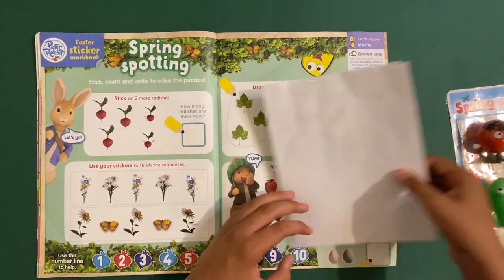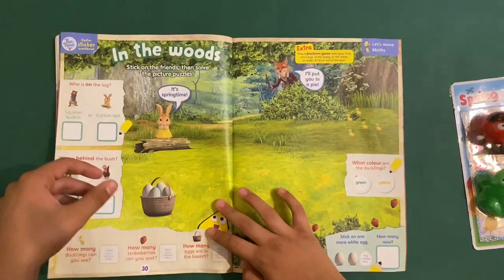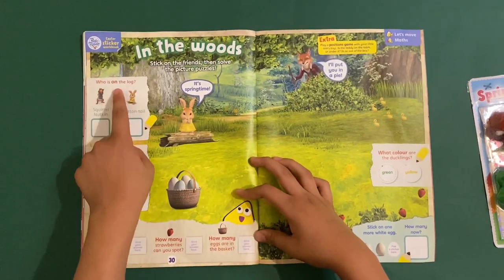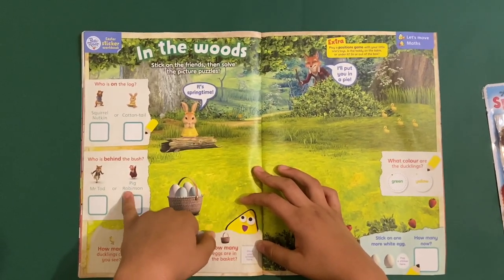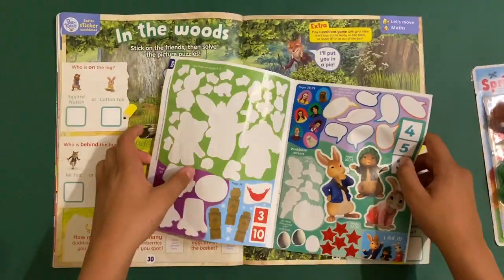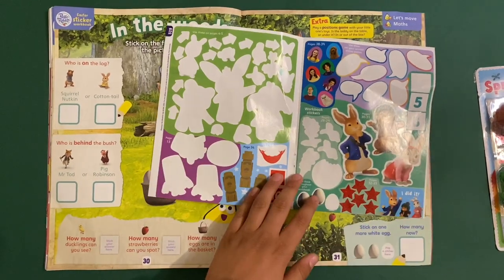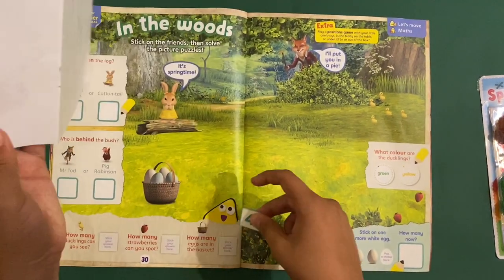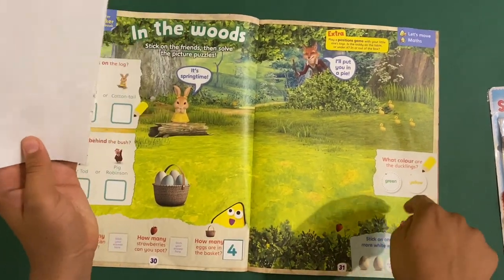Draw circles to group the leaves and flowers. Are there more leaves or flowers? I think they're lavenders. In the woods, stick on the friends to solve the puzzle pictures. Who's on the log — Napkin, Squirrel, or Cottontail? Cottontail. Who's behind the bush — Mr. Tod? Yes. How many ducklings? One, two, three, four, five. Eggs in the baskets: four. How many strawberries? Just three.